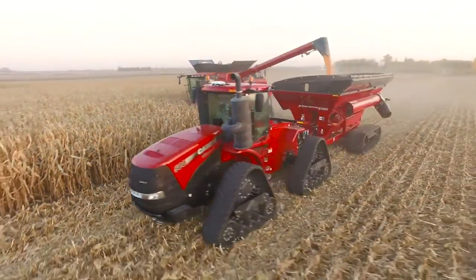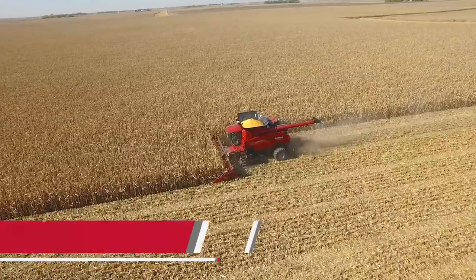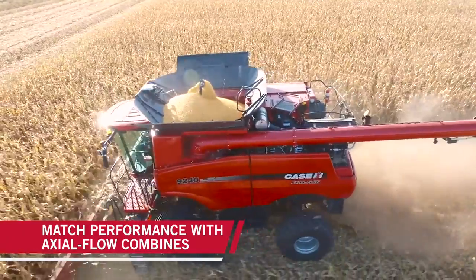We put about a thousand to fifteen hundred acres through that corn head last year. It worked great. No bearings went out, no gathering chains, little wear on sprockets. It was a great corn head. We really enjoyed it.